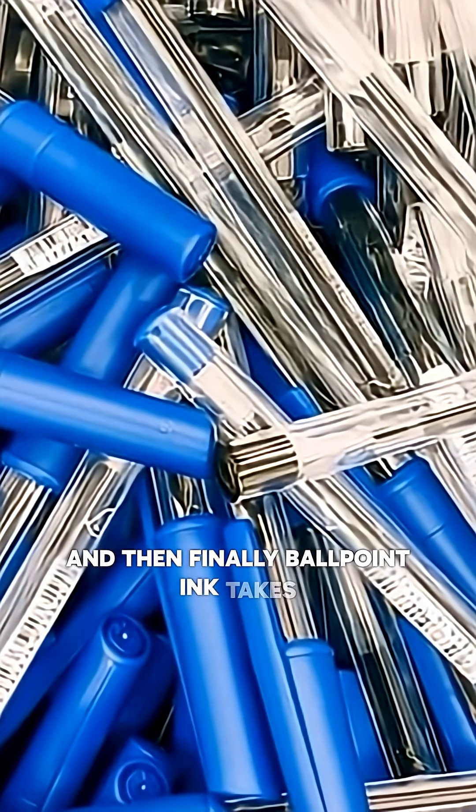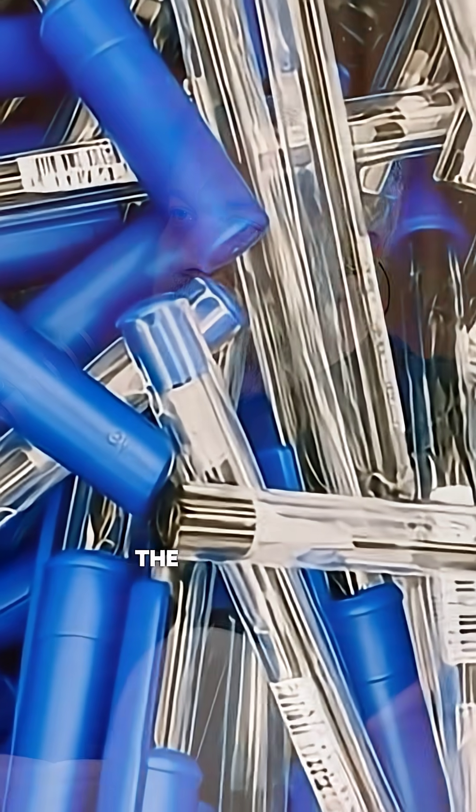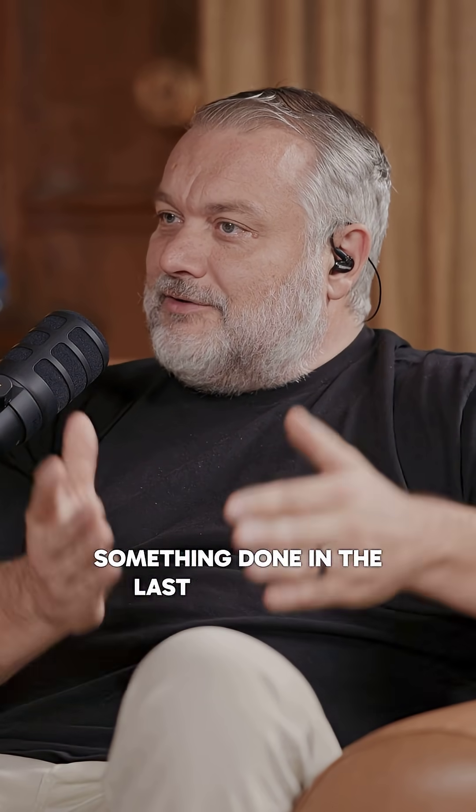Finally, ballpoint ink takes a couple of years to dry on paper, so we can determine how long the ink has been on the paper up to a couple of years. You can typically estimate it to within about three to six months, depending on how new or old it is within that two-year span — whether it's consistent with the last six months, the last two years, or it's completely dry and older.